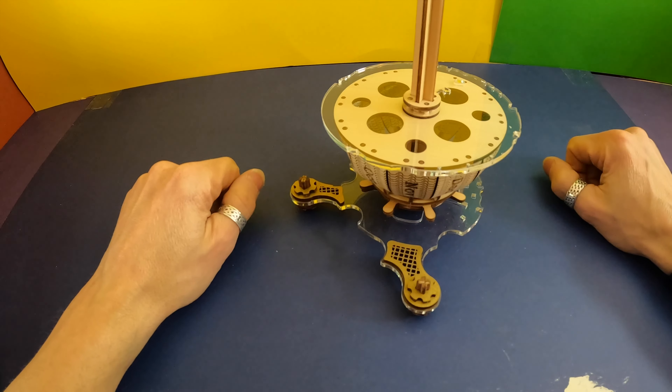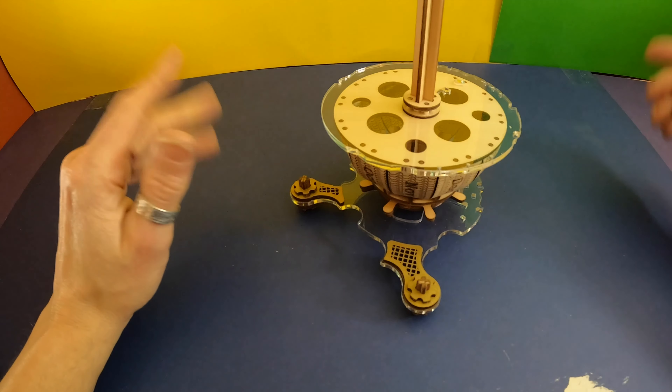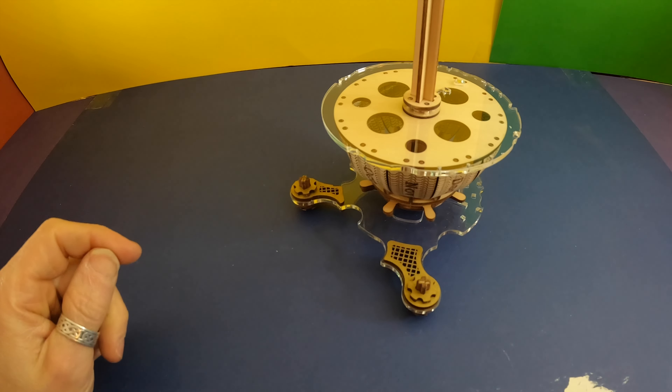I'll show you a time-lapse of me gluing that on, because I think time-lapses look cool anyway. With all that, I'll talk to you after I'm done with that.